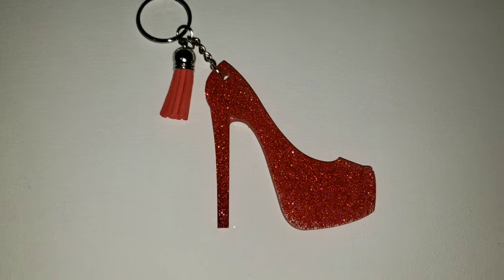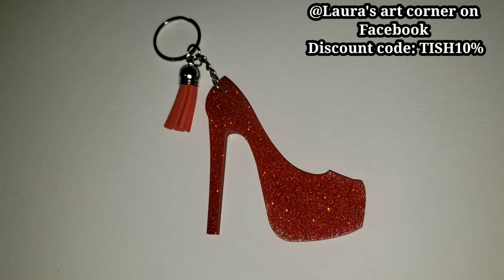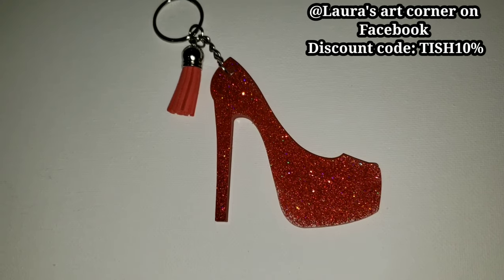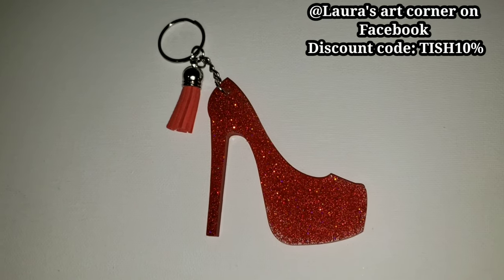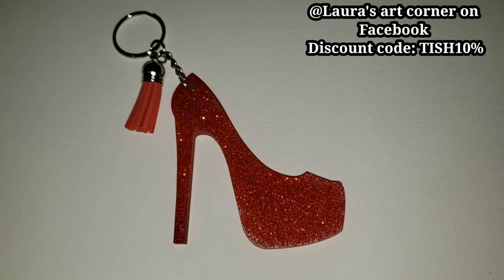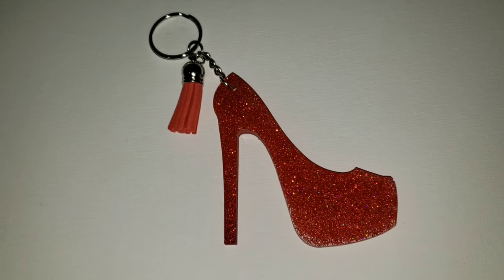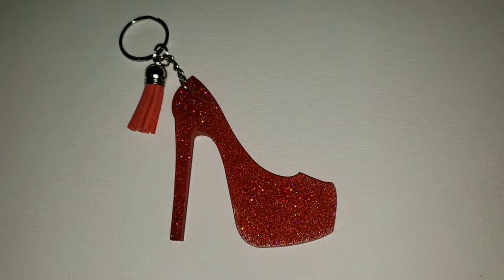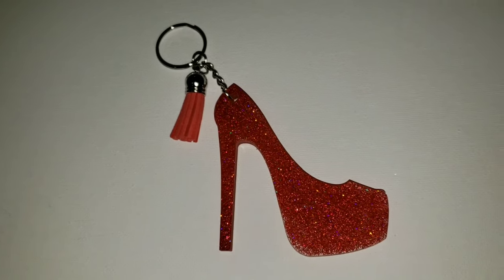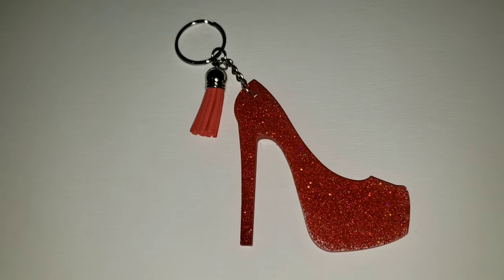I used the Liquid Diamonds Resin and Red Jubilee Holographic Glitter and Coral Shimmer Glitter from Laura's Art Corner. She has a store on Facebook with all kinds of glitter, resin pigments, and all kinds of stuff for your art, so be sure to go check her out. You can use discount code TISH10% to get some extra savings. I just really love how this one turned out — I absolutely love that holographic Red Jubilee Glitter. It's so pretty, but let me know what colors I should make down in the comments.